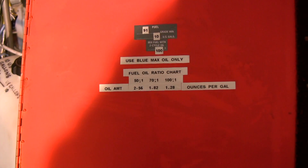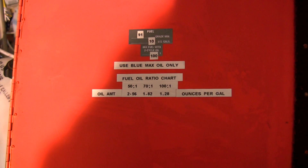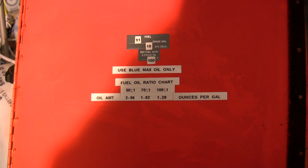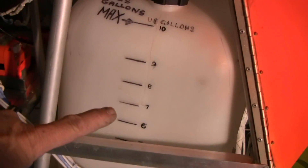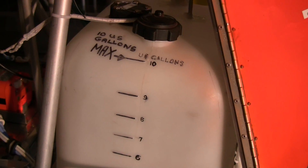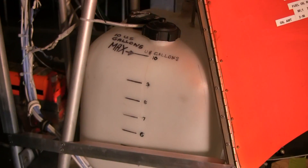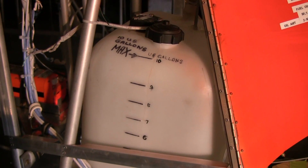The chart that comes in the owner's manual and operator's manual for the engine will become part of the pilot's operating manual, but this is just a handy idea to have it available when you're out on the road refueling. For example, if my fuel line is sitting at seven gallons, I know I need to add three more gallons. I would take 1.28 ounces of Blue Max oil, multiply it by three, and add that to three gallons of fuel to top off my tank.